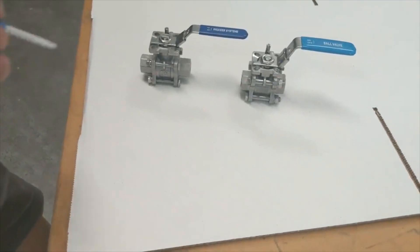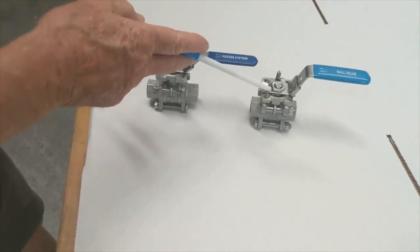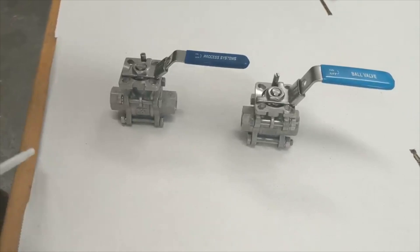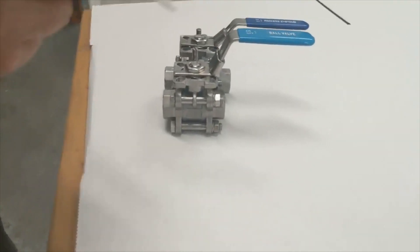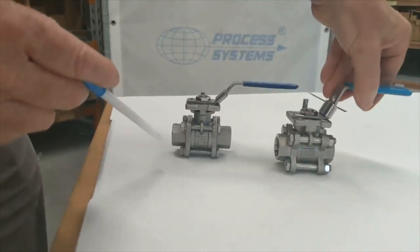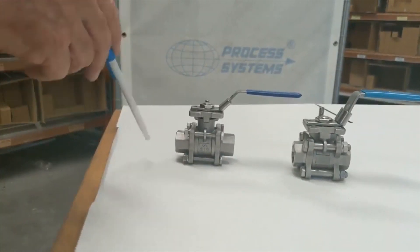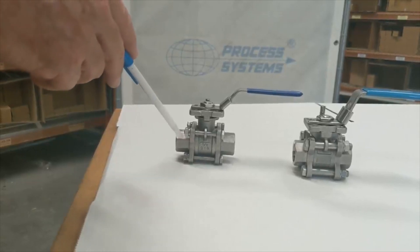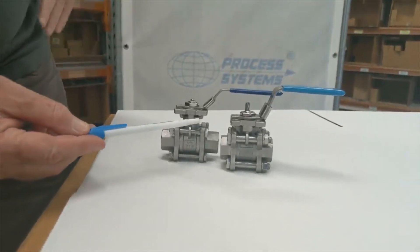We have two ball valves: one is a process systems ball valve, the other is an opposition ball valve. The initial feature is that the process systems ball valve face-to-face dimension is longer than the opposition. The reason is that this face-to-face dimension is made to DIN 3202-M3.